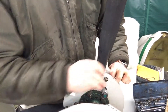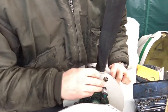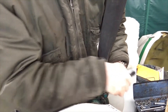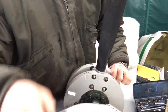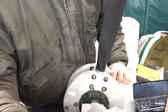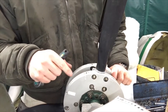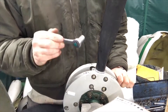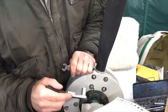Now I'm just hand-tightening. The instructions say it has to be torqued to 10 foot-pounds, or 120 inch-pounds, which is 14 Newton meters — the unit we use quite a lot in Europe. But right now I'm not torquing them yet, just putting them on hand tight.